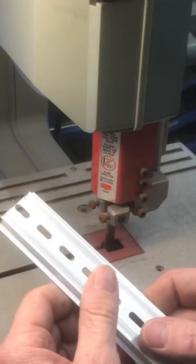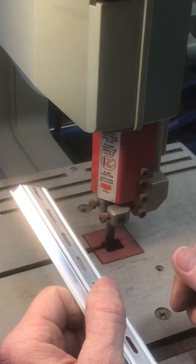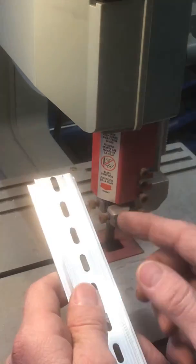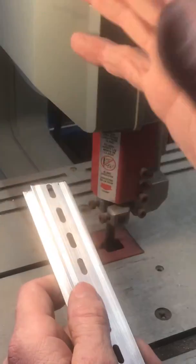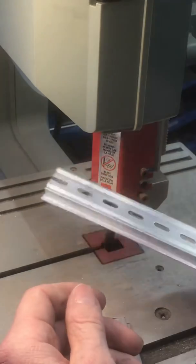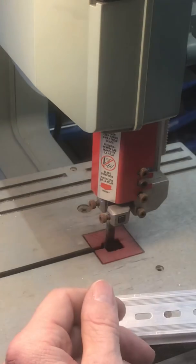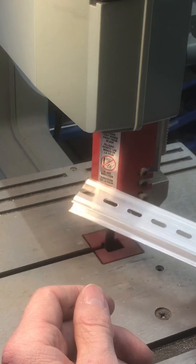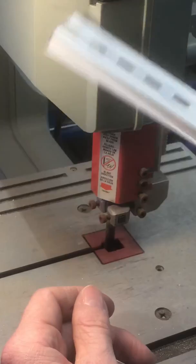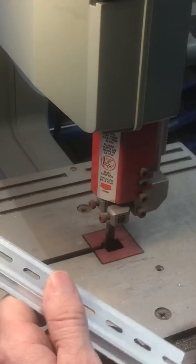I put it on my horizontal band saw — this is vertical, that one's horizontal — and it just made a mess, it bent all the pieces. So I went and pulled this out of my garage, my storage shed. I didn't think it was worth a damn.